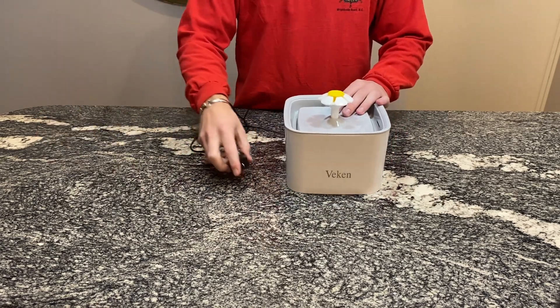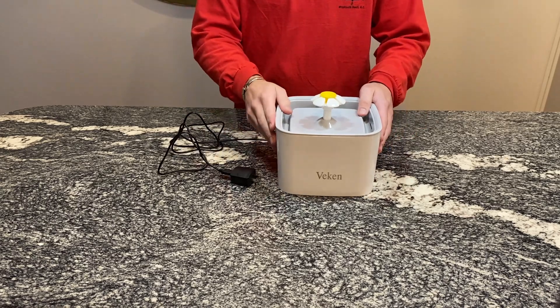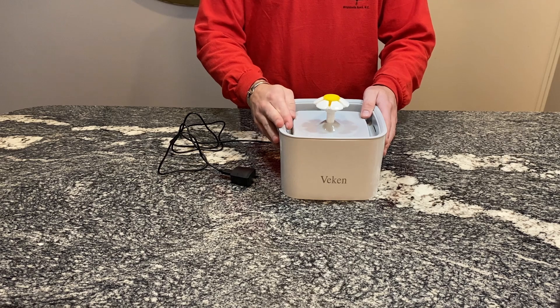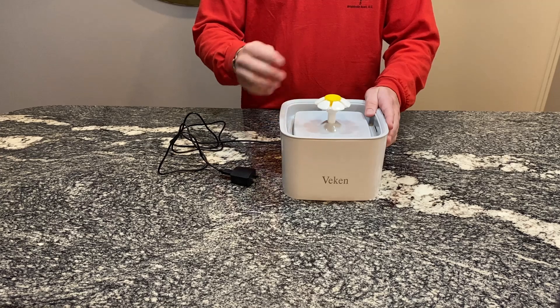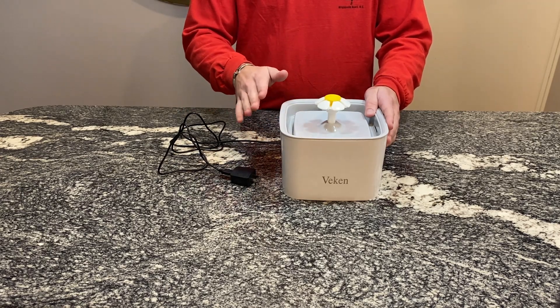I really like this because it holds a lot of water. One of the pro tips I found after using it for a while is that you can actually hear when it's time to refill — or refill and clean. Usually when it's running, it's almost silent; you can't hear any trickling water at all.